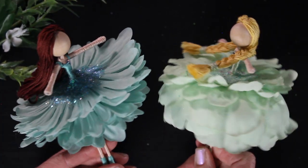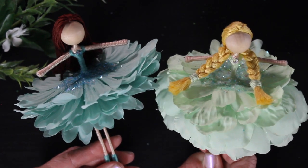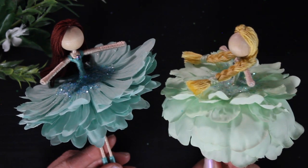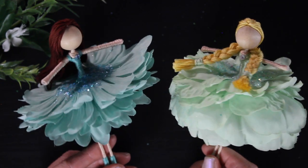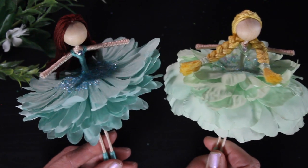If you're interested in purchasing a fairy kit there's a link to my Etsy shop below. In the next few days I will be posting a tutorial where I'm going to actually make all three dolls in one tutorial where I show you different ways you can style these dolls. Remember I have a lot of different hairstyles on my YouTube channel — these pigtail braids are one of my favorites and I love it for spring.